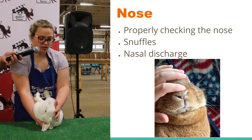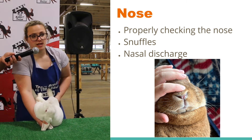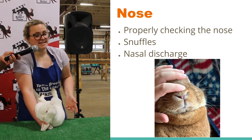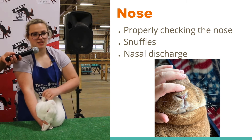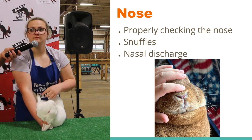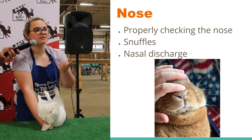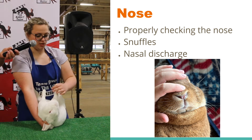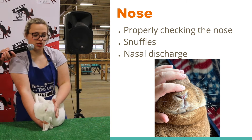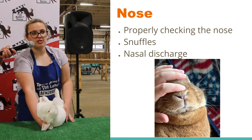Now we're going to move on to the nose. In the nose, you can look for snuffles — which snuffles might sound cute, but it really isn't. Does anybody know a sign that the rabbit might show that has snuffles? White discharge is what they typically have, and the inside of their paws right here would be matted. In the nose, you can also look for any nasal discharge, any foreign spots or scabs, and any missing portions of the nose.